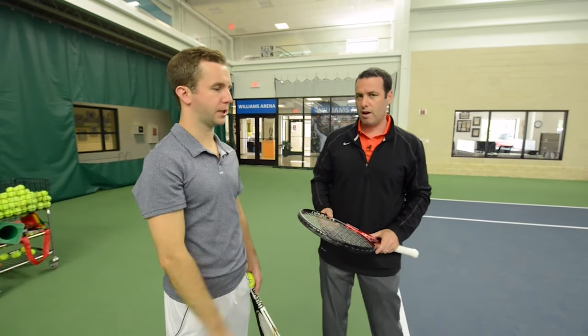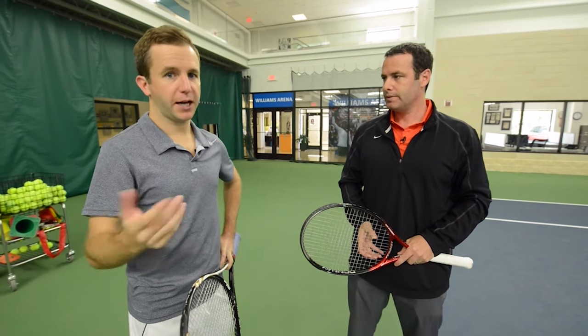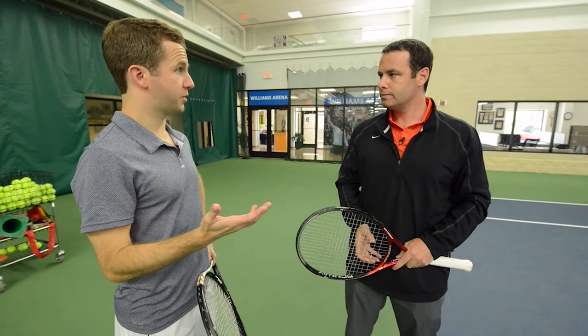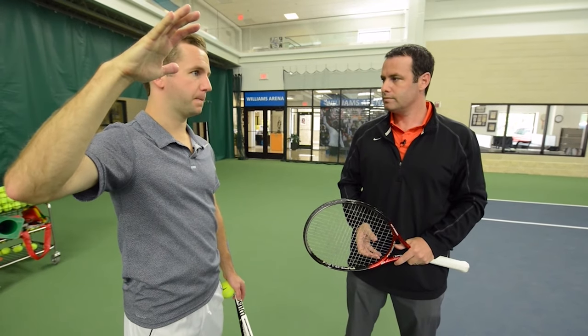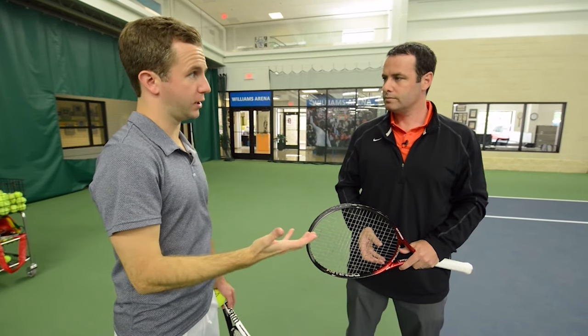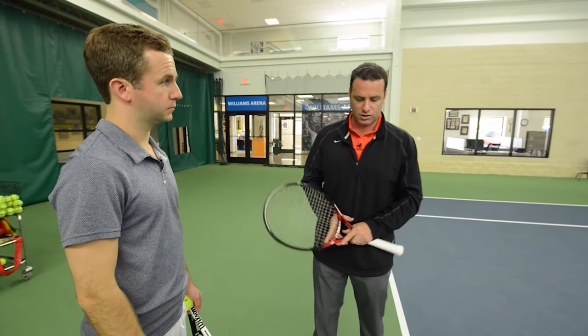If you are putting too much conscious thought into that aspect of the motion, then you end up arming your serve and killing your power. If you feel like you're muscling it, working really hard but not getting any pace, that's the reason. So people are wondering: is there a drill that'll get me moving properly? Yes, for sure. We'll get you set up in a regular service position, and we call this the shot put tennis serve. We have a progression of drills to get you comfortable with that.